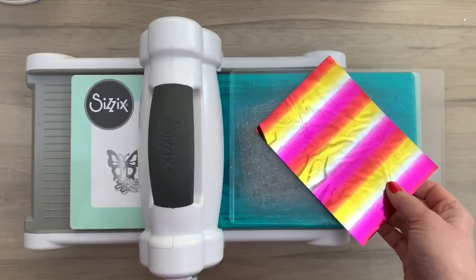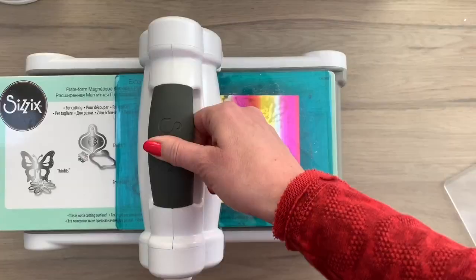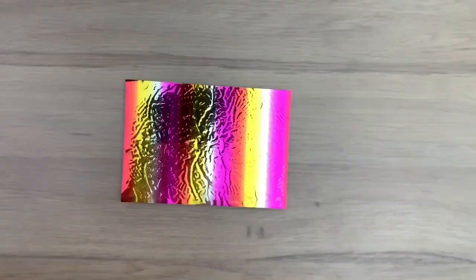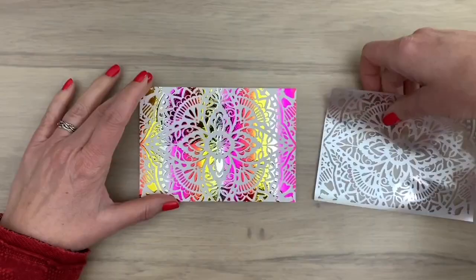For the foil and the gel to work best, I found it's easiest to run it through a die cutting machine. I just run it through once — that's enough pressure to make the foil stick to the card. Then I peel off the plastic of the foil and you can see this gives a really pretty result. It's very easy. I rub on the foil where it didn't stick to the gel. You can also use a piece of paper to add a bit more pressure when running it through the die cutting machine.